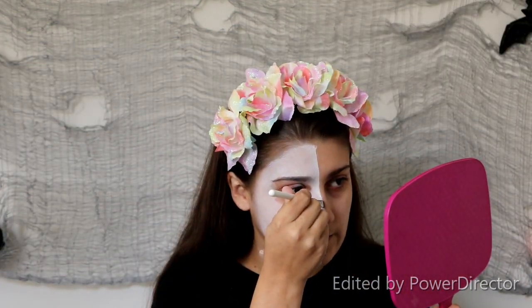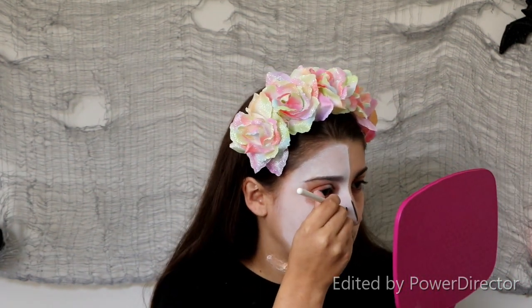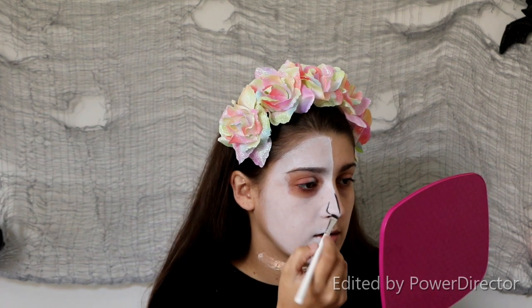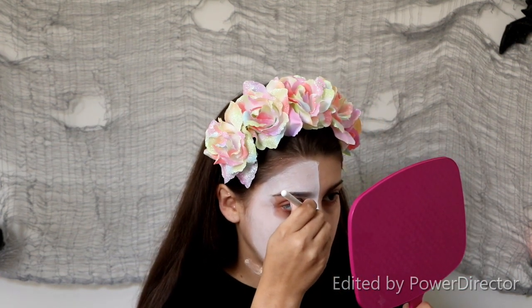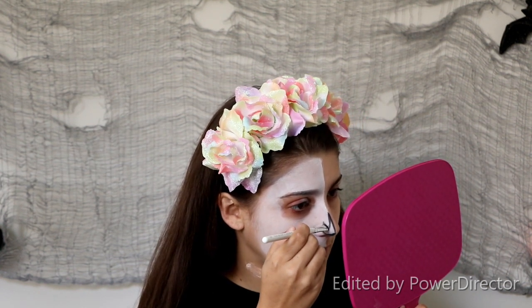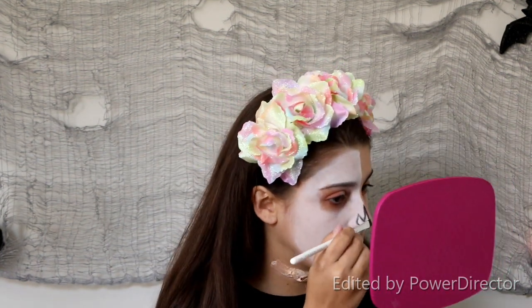We're just going to start kind of high on this middle line, draw straight down. Dab back in and then we're going to start a little bit lower, down here on our nose. Then just come down and make those two lines meet at the bottom. We're just going to drag down at an angle from both those lines and make them meet — and then you're just going to fill it in. I like to use this same flat brush, so I'm going to dip back into that and fill in my nose.